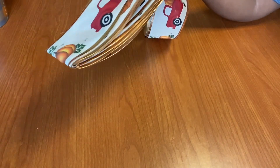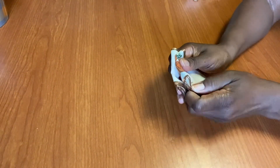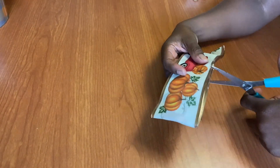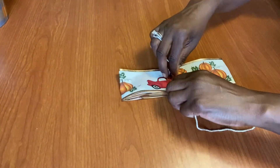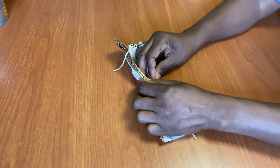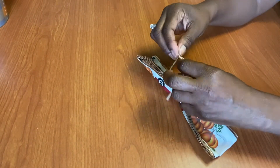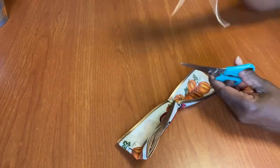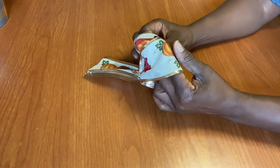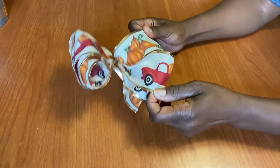Once I cut my ribbon, I'm going to fold the ribbon in half. Then I'm going to cut a little nip on both sides — that's where I'm going to put the ribbon to pull it together. Once we're satisfied, we're going to cut the excess ribbon off and start fluffing our bow — just pull it out one by one. That's why it's really good to use wiring with dollar store ribbon, because it helps you to manipulate the ribbon.